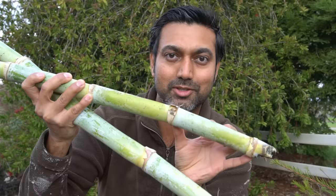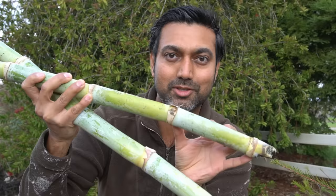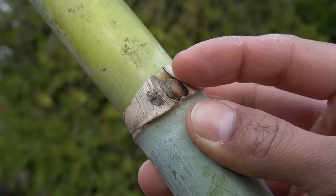You need to submerge the stalks of sugarcane right side up, and you'll know which way is right side up by looking at the node. Whichever way the cover is pointing and whichever way the node is pointing is right side up.